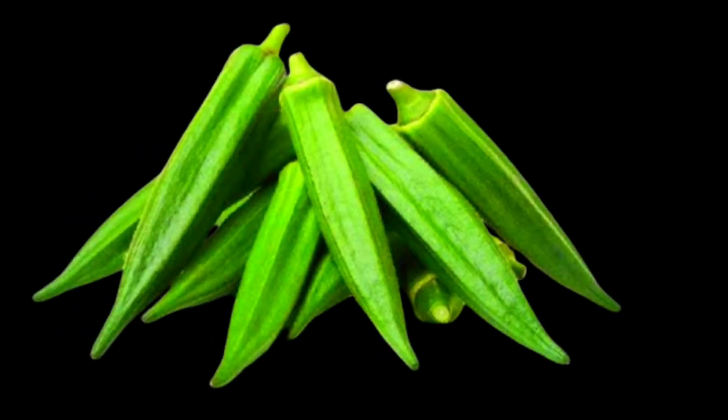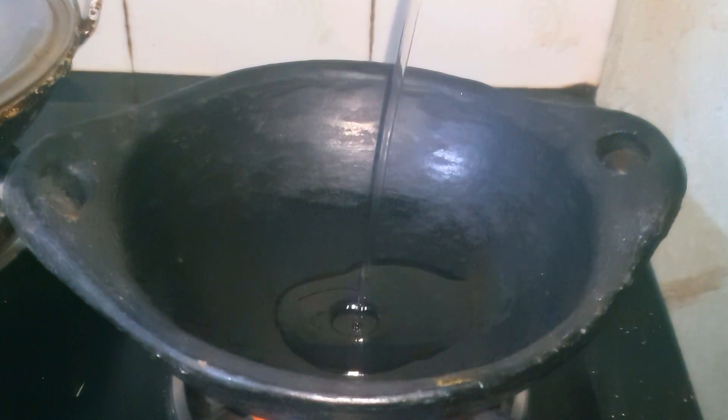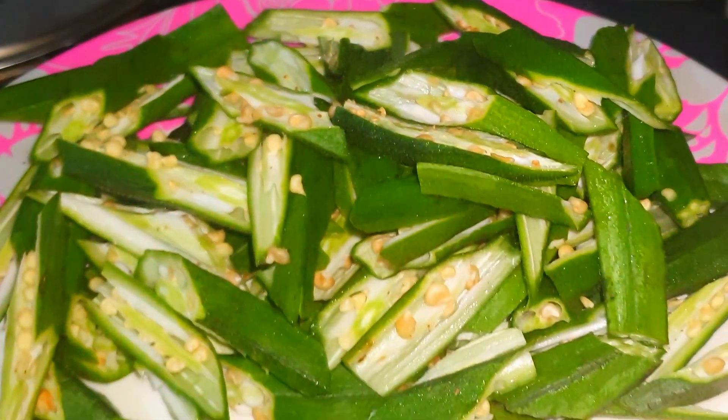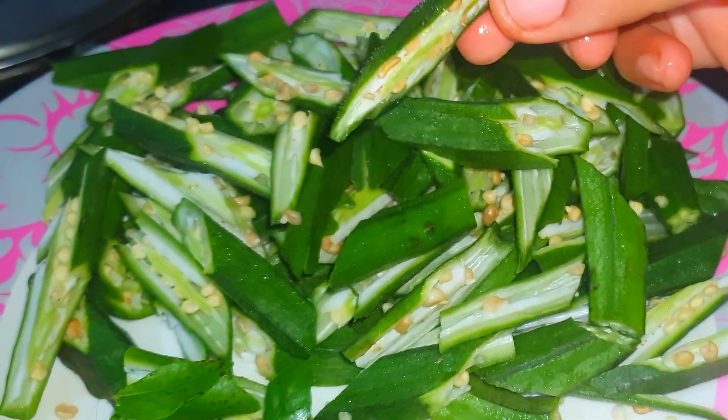Welcome to the video of a vegetable recipe. You don't need to accept vegetables in the same way. We are ready to accept vegetables and we will enjoy vegetables.